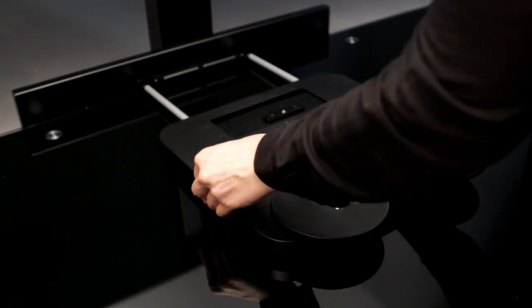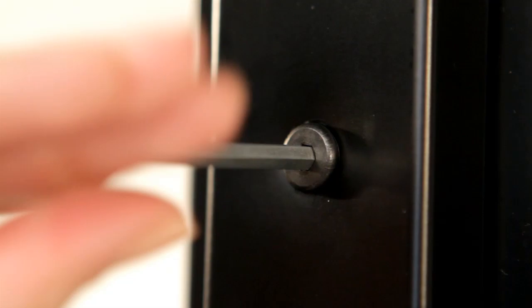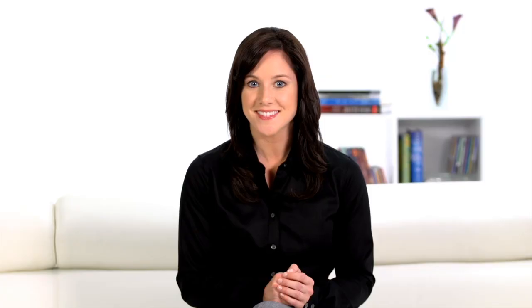Then place flush against the wall. Insert anchors appropriate to your wall construction. Mount the spanner with screws. Finally, attach the connection rods.